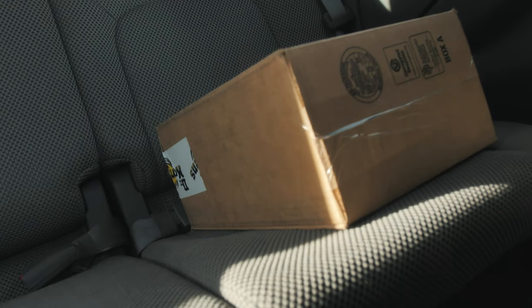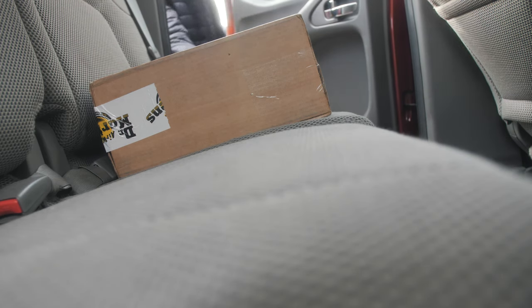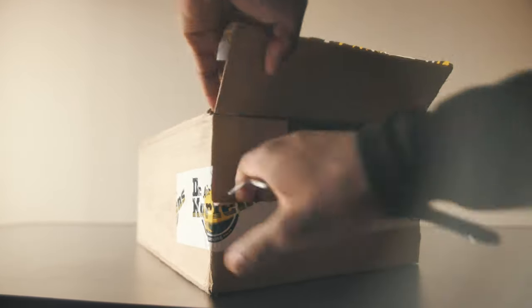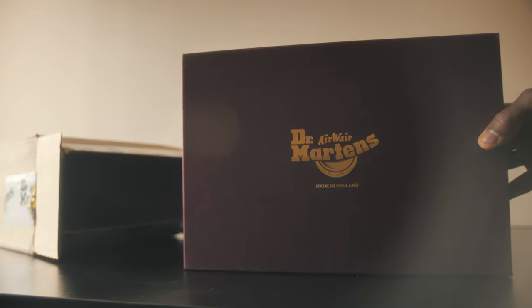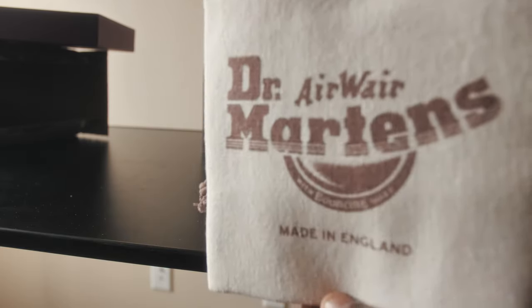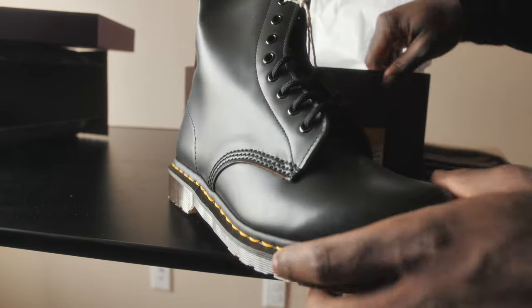So today I finally received my Doc Martens. Here's everything that comes in the box. You get a nice burgundy shoebox, and inside the shoebox you get a nice little book about Doc Martens and how things are made. You also get a shoe bag, and lastly, obviously, the boots. The boots I got were the Doc Martens Made in England.